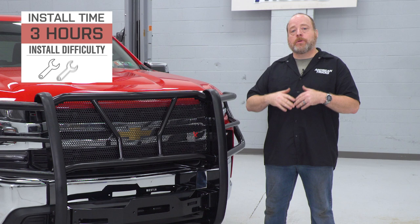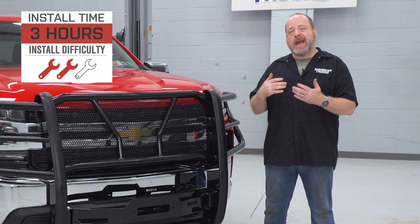You're going to need some basic hand tools and a cutting tool. I would budget about three hours of your time to get this installation done properly. So with all that said, let's go ahead and do this installation.